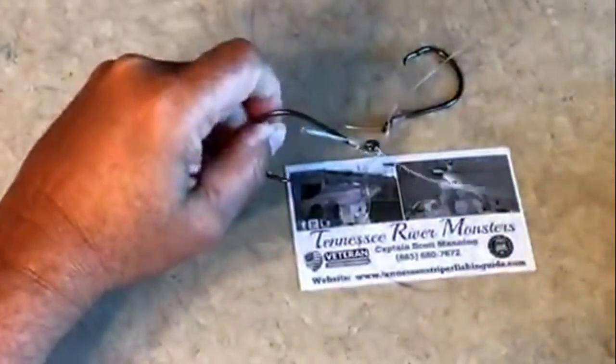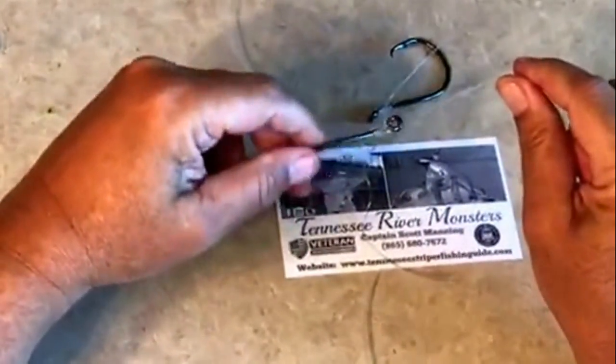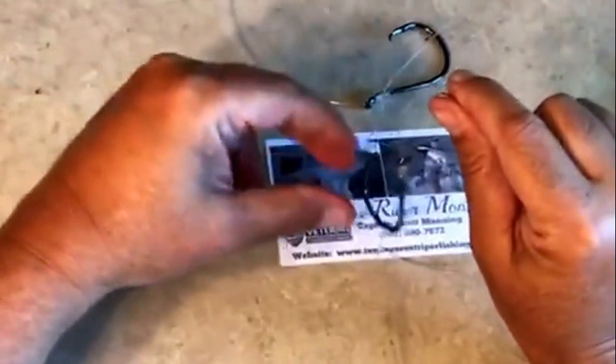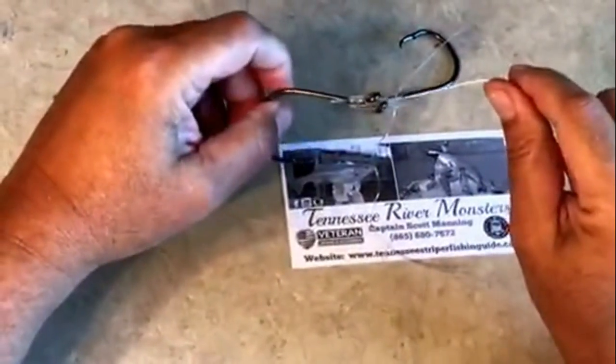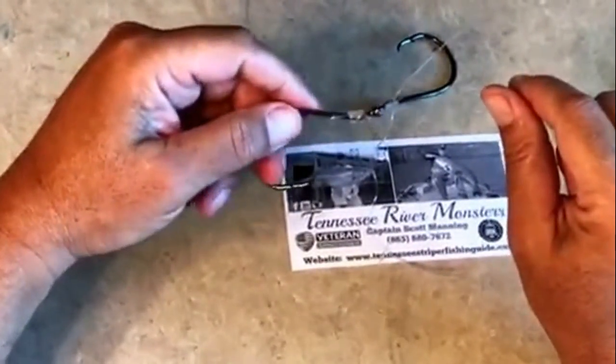Take your pliers and cut the tag end. There you go folks — that's how you tie a quick and simple snail knot with the trigger effect. Tie this quick simple snail knot on your circle hook and it'll definitely increase your odds of hooking up on fish. Thank you guys, I hope you all enjoyed the video.